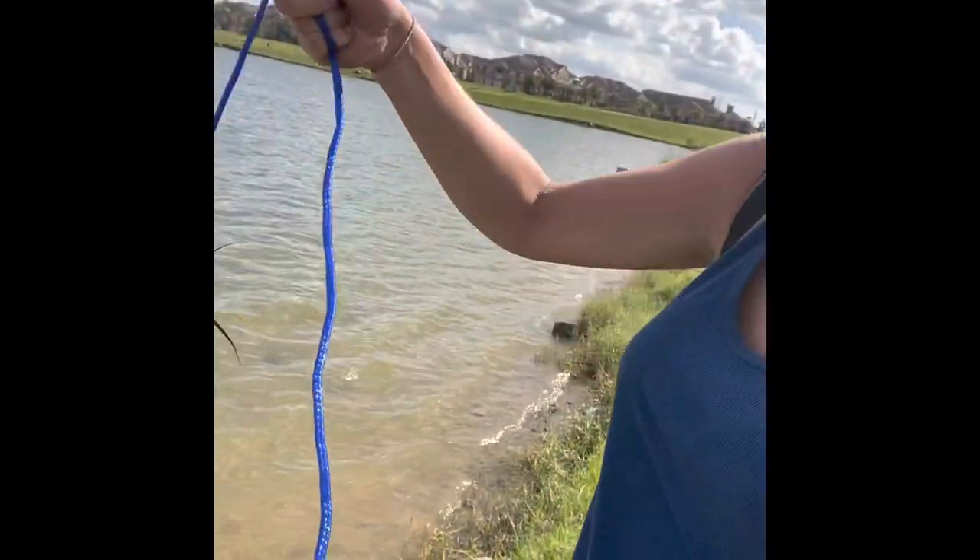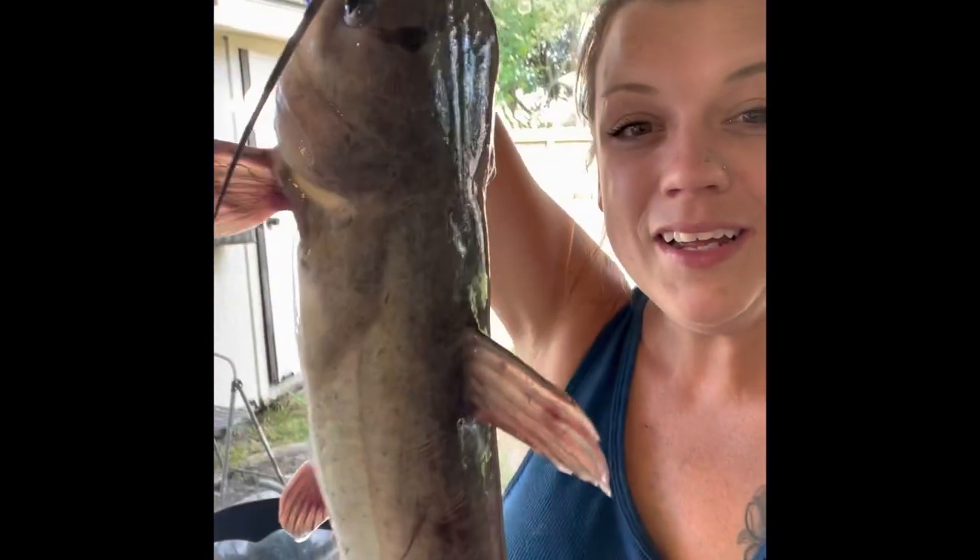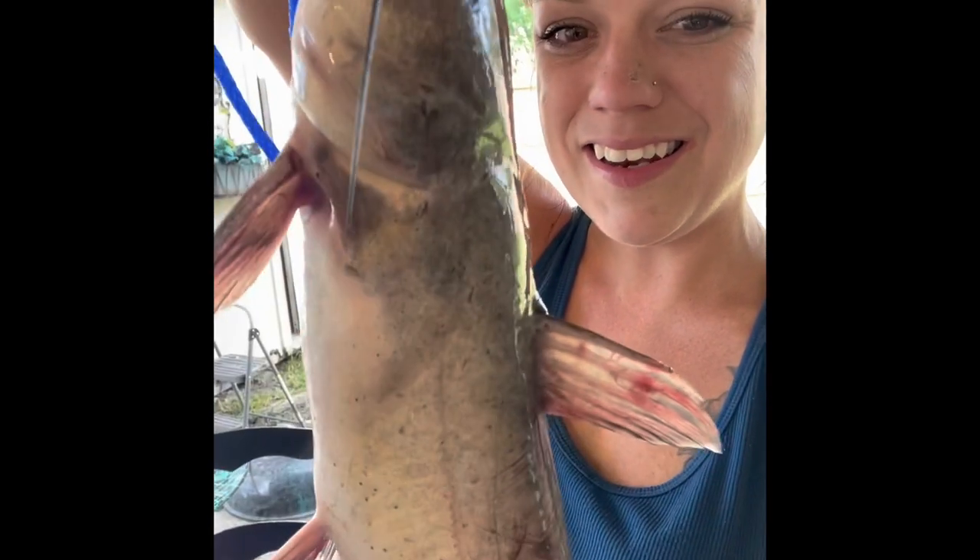Let's go home and clean him up. I'm home now, so we are going to clean up this guy. He is a nice size. Watch out for their dorsal fins and their pectoral fins on the sides — those are their stingers — so be very careful.